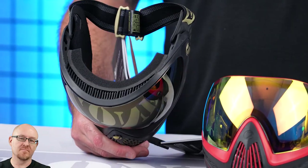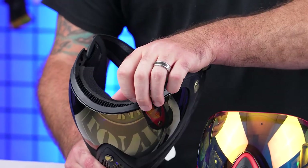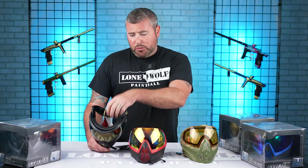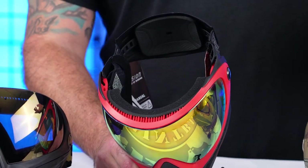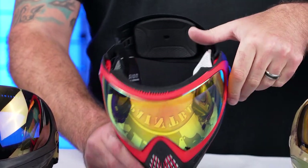Let's talk about the foam. Foam on the inside of the i4 — it is very soft and comfortable, but sadly if it gets too sweaty, beat up over time, or your dog happened to eat it, you're gonna have to buy a new foam kit and literally rip this stuff out. It is not quick-change — you buy the foam kit and super glue it back in yourself, and the glue does come in the new foam kit. Same with the i4 Pro — it's not quick-change foam. When it goes bad and tattered, you're gonna have to rip it out and super glue in your new foam with the kit.